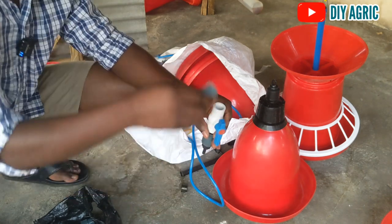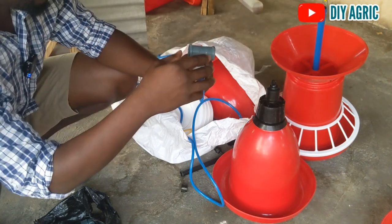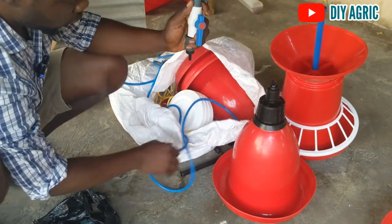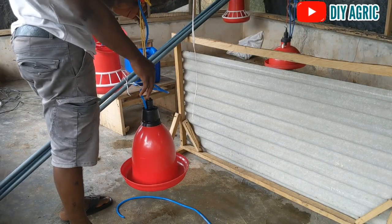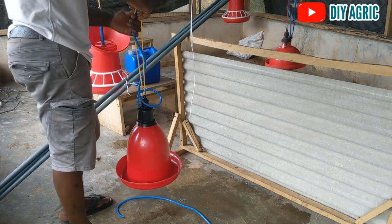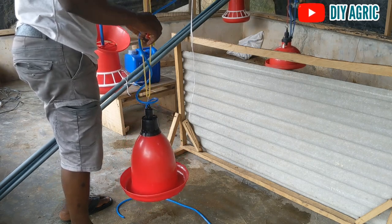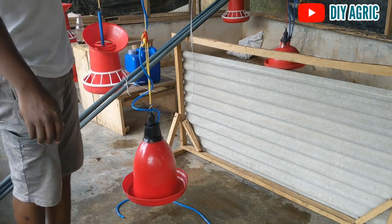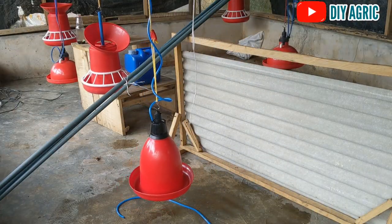You need a three-quarter pipe to connect this to the control, and then this connects at the top. Wherever you're running your pipe from, you just connect the pipe and that's all. The water is coming from this guy here and goes here — that's when you start to regulate. When I start using it in the chicken house I'll show you how it works, but this is pretty much how to install it. I'm making this video for those who may be interested in buying this kind of drinker and may not know how to install it, since it comes with no installation guide.